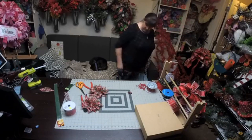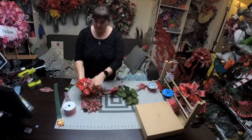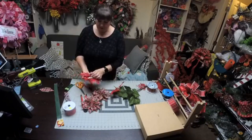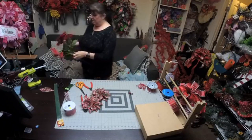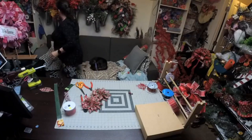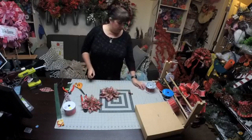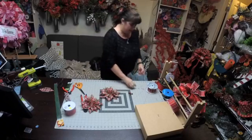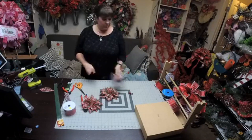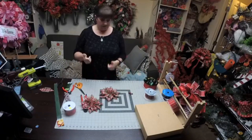Let me show you a poinsettia I bought at the store — ignore the little snow stuff, but you see it's very similar and really cute. You could just put little pieces in the center. This is of course a fancier poinsettia, but the ribbon ones look very close. Right now all the ribbon is on sale, so go buy especially colors you could use all year round — and remember Valentine's Day is coming up, so the reds are really easy to use for that.